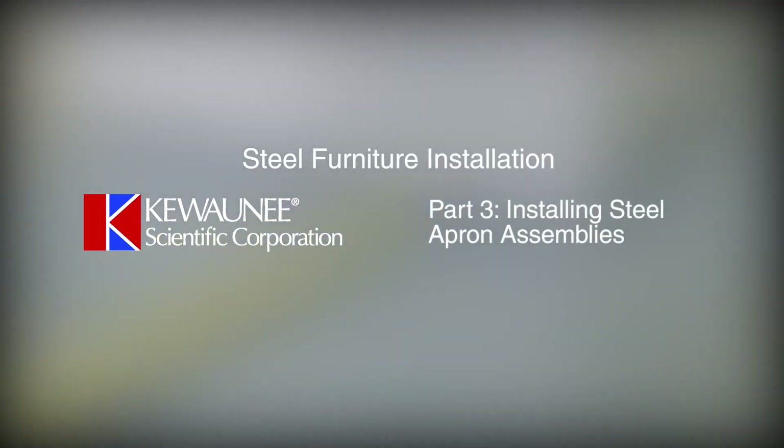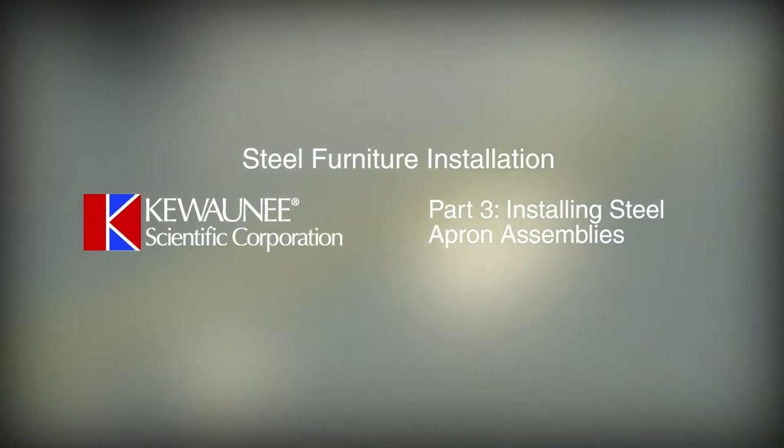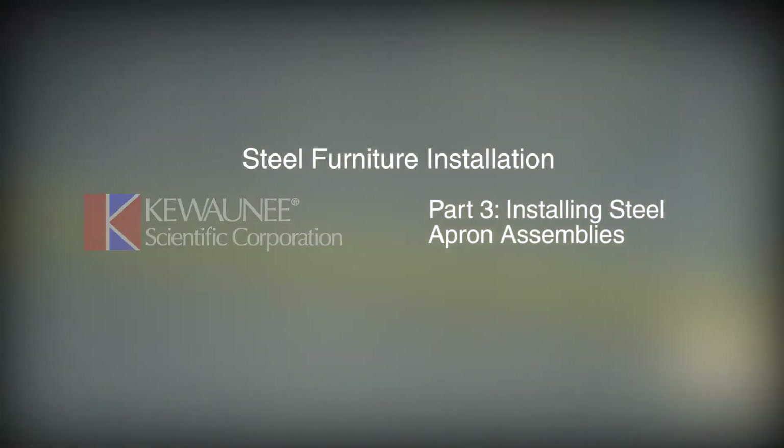Part 3: Installing Steel Apron Assemblies. The instructions in this demonstration are basic guides and are not intended to cover all situations that may arise in the installation process. There will be specific conditions for each project which will need to be managed as they occur.